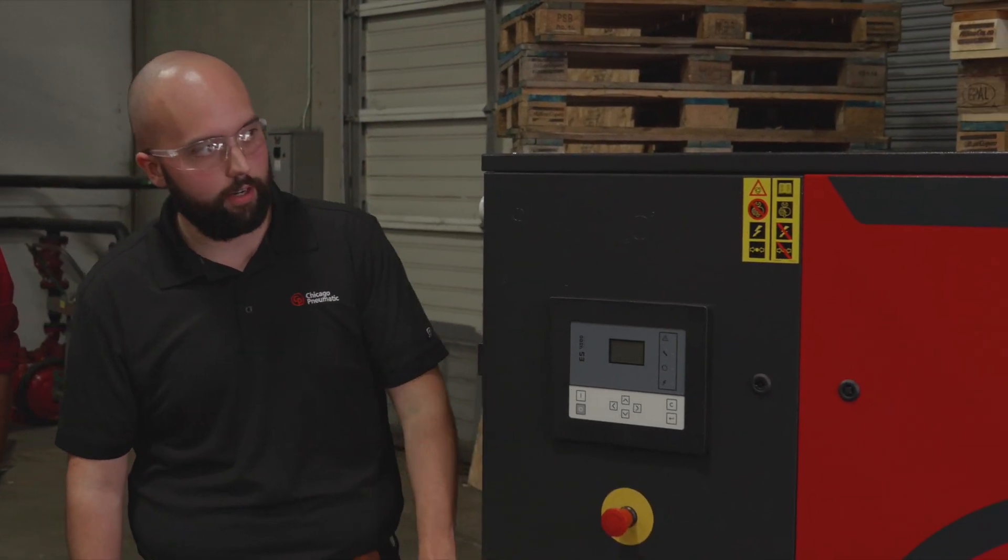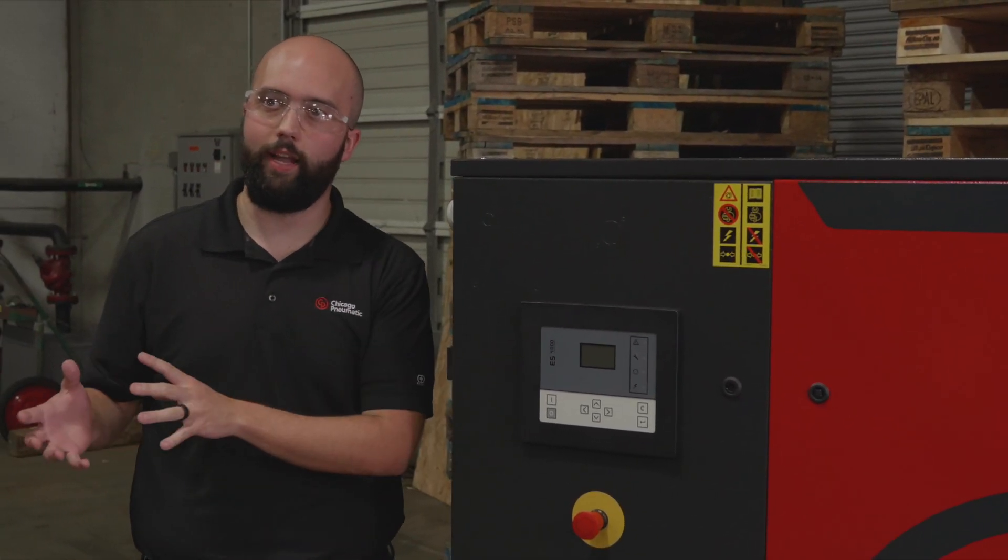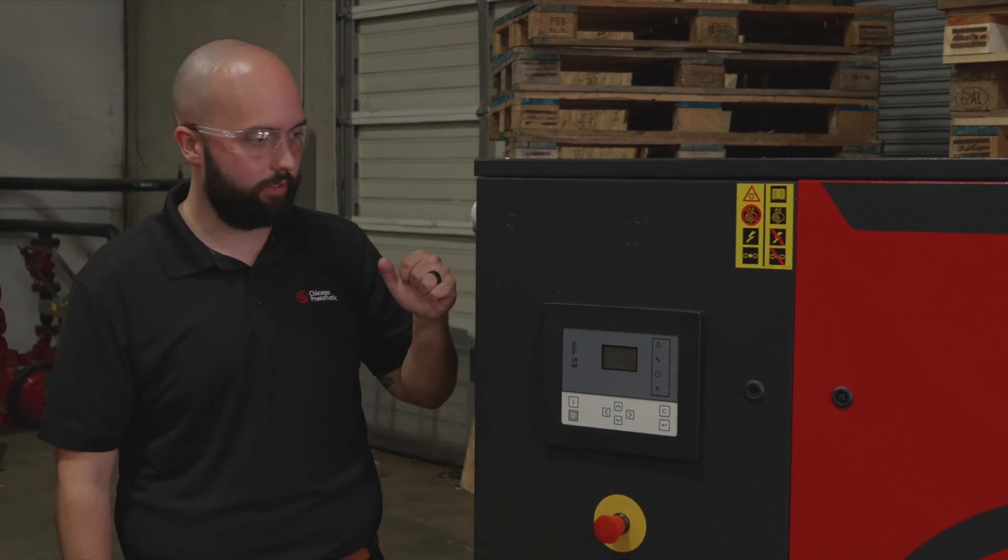Generally the machines are the same — you've still got a rotary screw element, still got a motor. This one, instead of being belt driven, is actually a gear drive unit, and it's got an integrated dryer as well, all within one canopy. Last time it was a separate canopy to the side, so this one is all included.